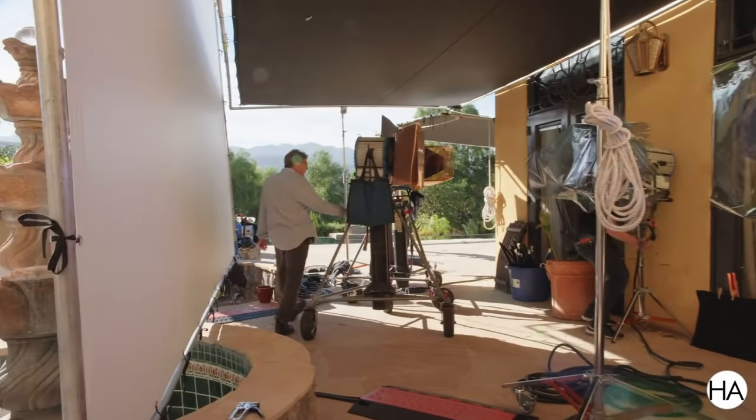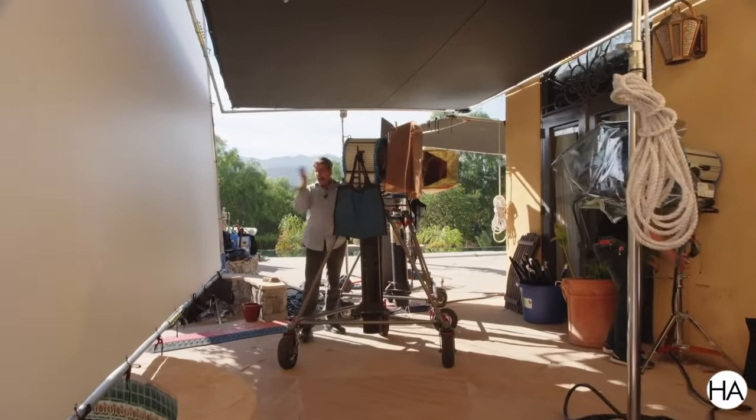A lot of the time, cinematographers will place big lights from outside of the windows to create consistency on the inside of their locations. I wanted to create consistency in our location, but I couldn't get stands outside and big lights up there because, like I said, it was two stories high.